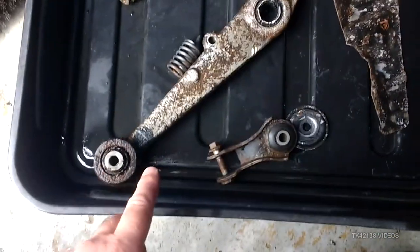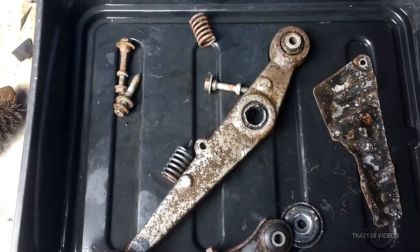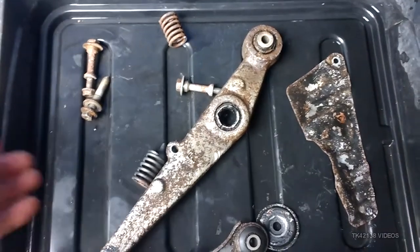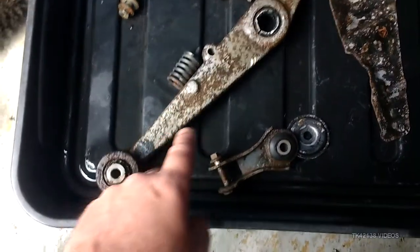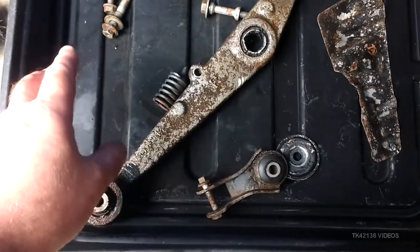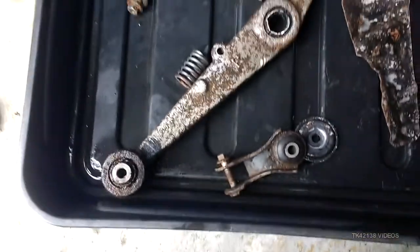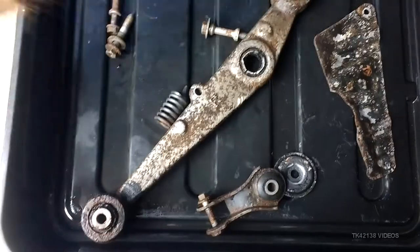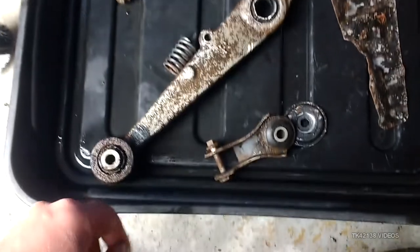Let's see the result of using the citric acid de-ruster. When I open the garage, they still essentially look the same as yesterday, and the water had a brownish tint to it. So I've scrubbed them with a wire brush — quite a soft grade wire brush. You can also use an old washing up brush or dish brush.